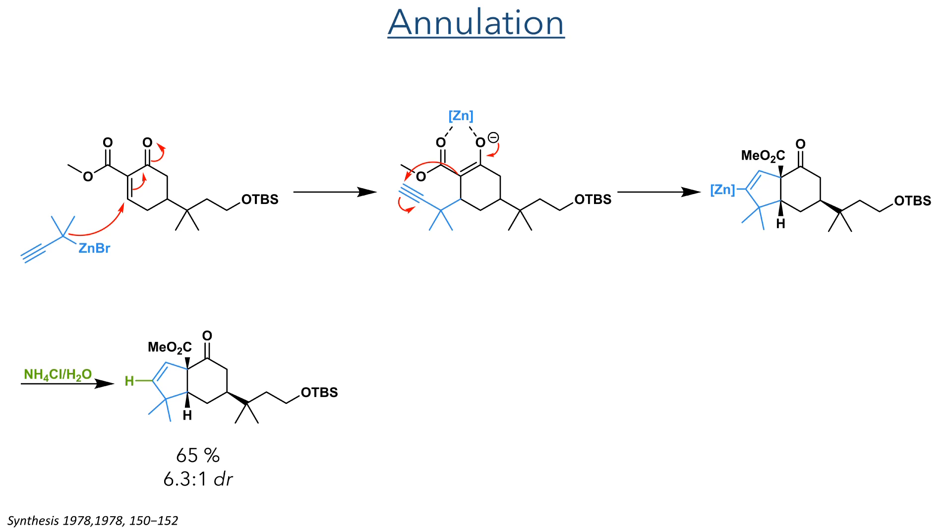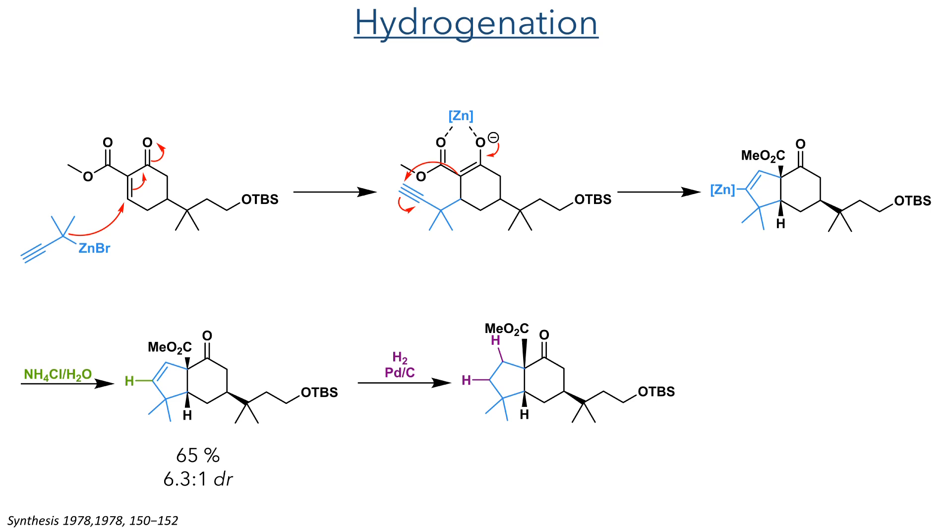In the next step, this newly formed enone acted as an electrophile and was attacked by a zinc-cate reagent bearing an alkyne group. The enolate intermediate formed by this attack then undergoes an intramolecular addition to the alkyne, forming a five-membered ring. Hydrolysis of the resulting zinc complex produced the target compound in a 65% yield, with a 6.3 to 1 DR, favouring the syn product. The alkene was then hydrogenated using palladium and carbon and hydrogen gas, and the product was taken forward to the next reaction without purification.